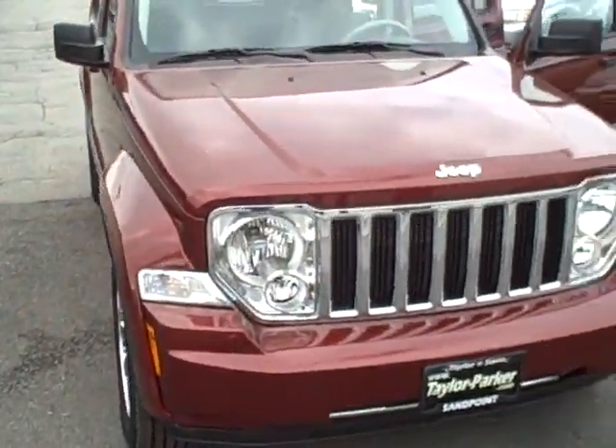You can see it's a nice looking car. Again, Sarah, my name is Joe Johnson. You can contact me here at the store at 208-263-2138, or you can email me at joe-parker.com. Look forward to talking to you.